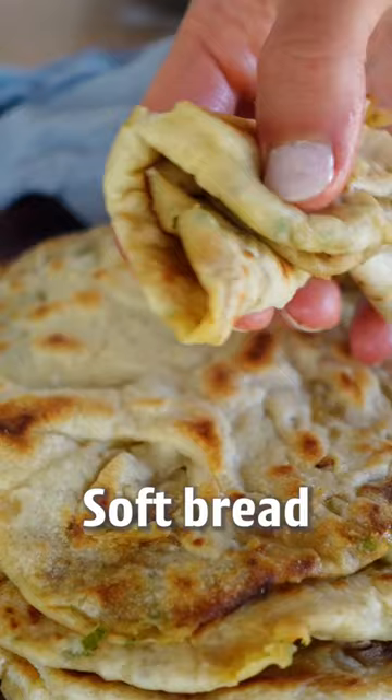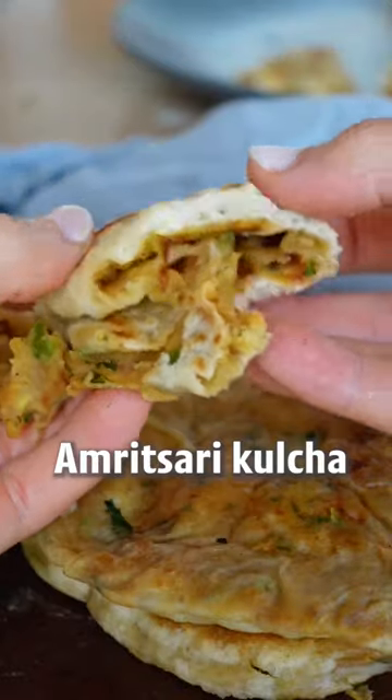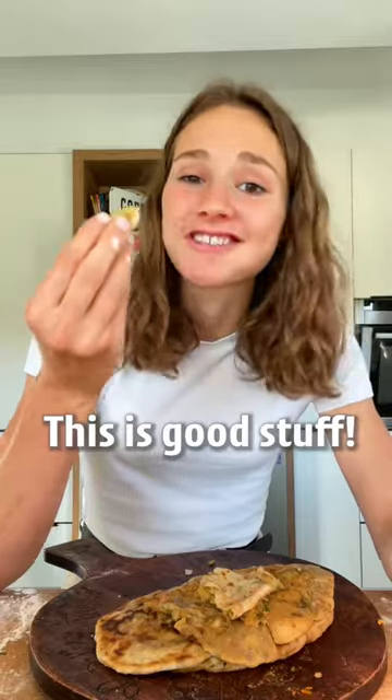What is better than soft bread? Soft bread with a spicy potato filling, just like this Amritsari Kulcha. This is good stuff.